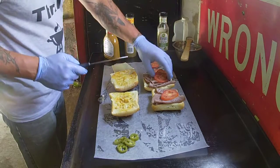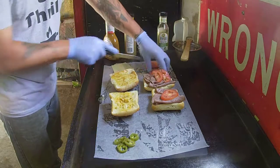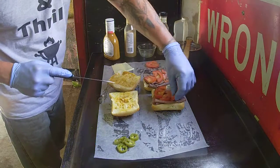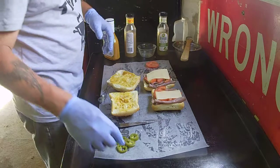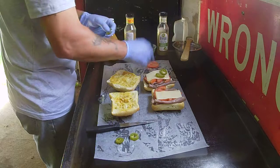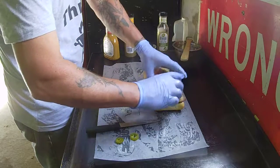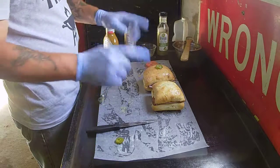Put a couple of tomatoes on there, put some cheese on her. Now for mine, I'm going to put some jalapeños on it because I like jalapeños — the wife is not going to have any. Close your sandwich up. I'll put one jalapeño right on top there so I know which one is mine. Then we take these out to the grill.